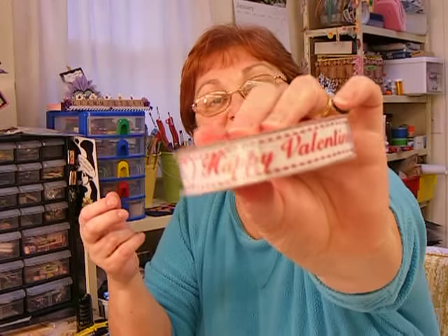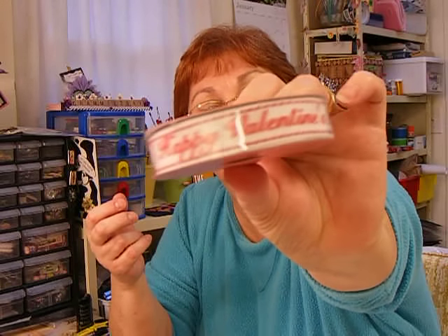So I got a yard and a half of that — $2 to $3.59 for a yard and a half after my 40% off. And I was walking to the cash register and I saw ribbon I'd never seen before — I think it was 40% off — and it just says 'Happy Valentine's Day' on it. I thought that was pretty neat. That was my Joann.